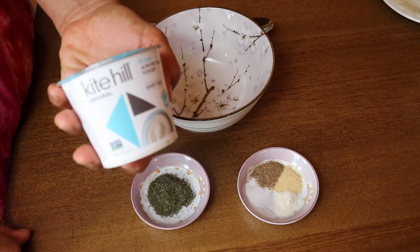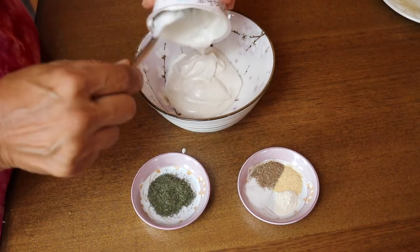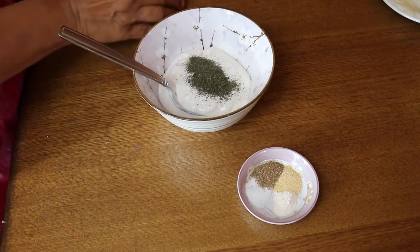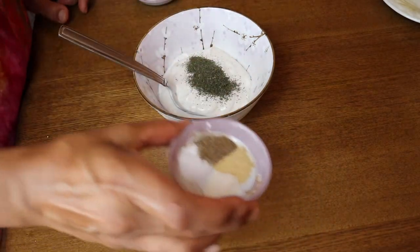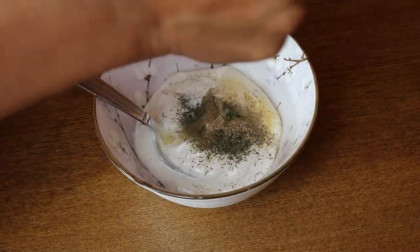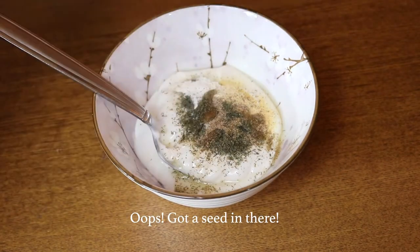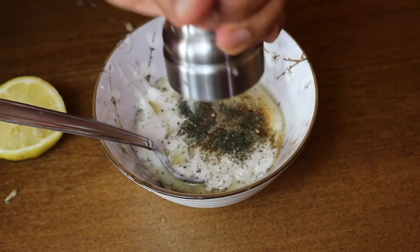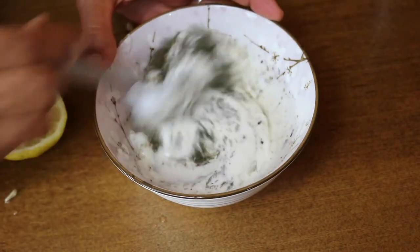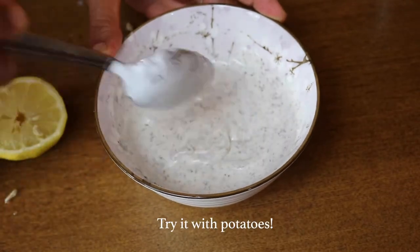While the barley is cooking we'll make our dressing, which is a lot like a tzatziki sauce. I'm using some plain yogurt — this one is from Kite Hill, but use whatever brand you like. I'm adding dried dill weed, though fresh is even better, along with garlic powder, onion powder, oregano, and salt. We'll add some lemon juice and lemon zest, make sure to get those seeds out, then add some ground black pepper and give it a good stir until well incorporated.